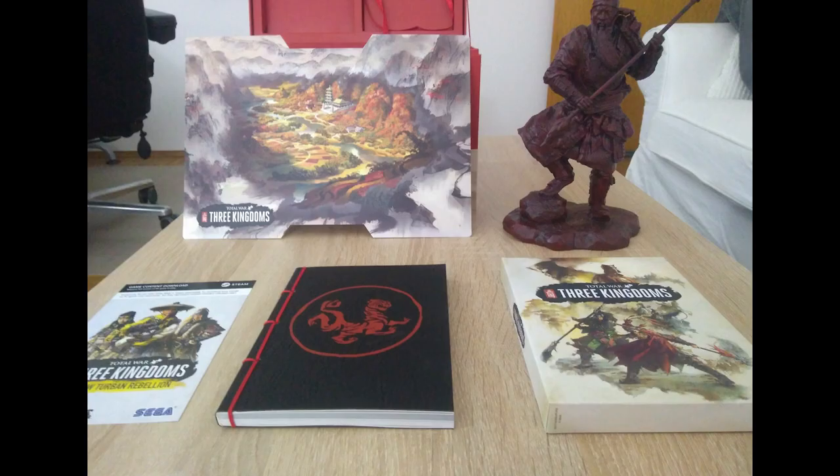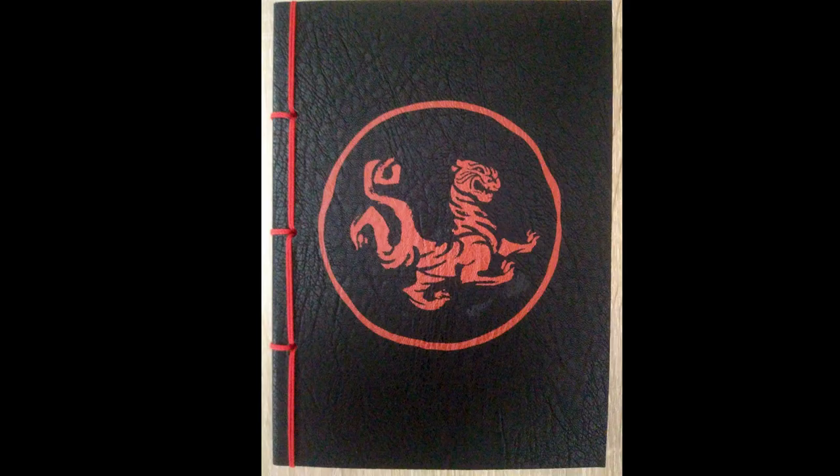These are all the pieces taken out of the collector's edition: the DLC card, the art book, the game box — or as I called it, the art box — and the green box cover art on the top, and of course the statue of Guan Yu. I'm still a little confused about its color. I don't understand why it's red, because the Romance of the Three Kingdoms — which this game is based on — mentions the word jade so often that I feel a green jade-ish color would have done it greater justice.